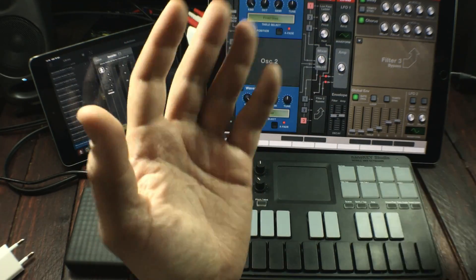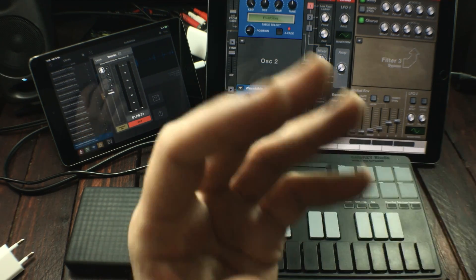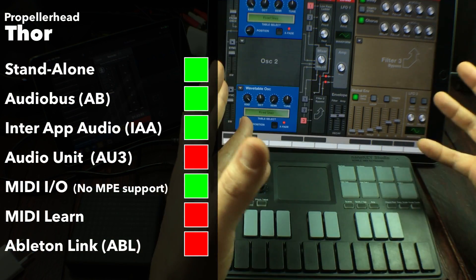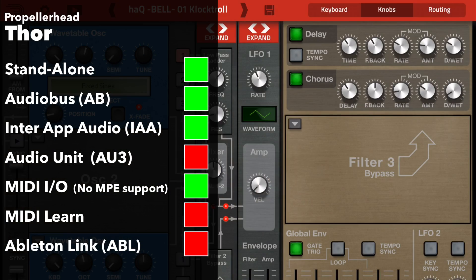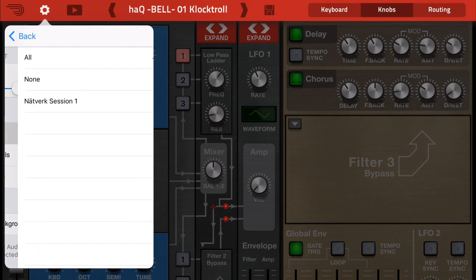This is Propellerhead's Thor. It's one of my absolute favorites when it comes to iOS synthesizers. In app years it's really old, so it only loads as an inter-app audio kind of device. It doesn't have any support for audio unit extension mode — it's an old school type of synthesizer, which also means it doesn't have any support for Bluetooth MIDI.